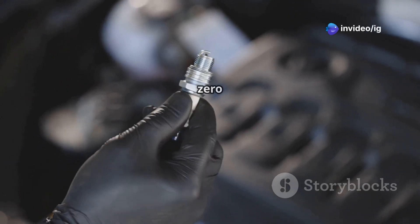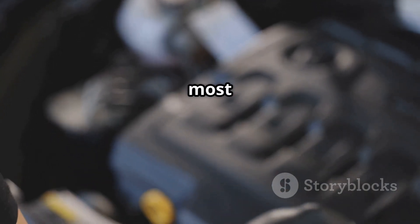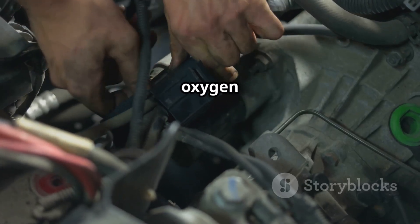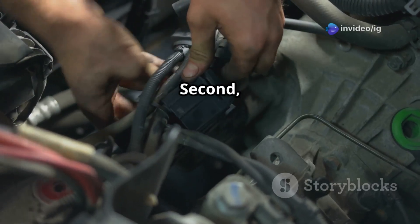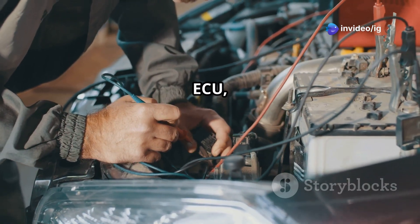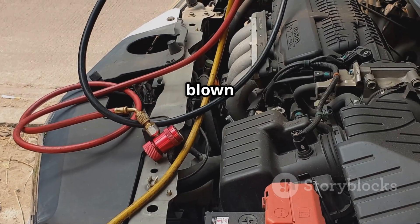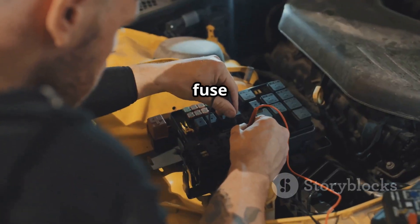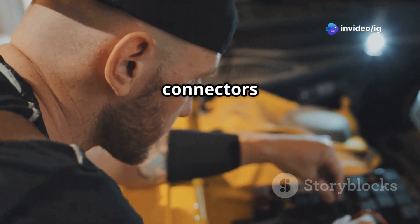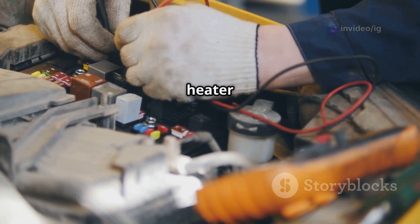Common causes of P0155 are: first, a faulty oxygen sensor heater — the most common cause — a malfunctioning heater element inside the oxygen sensor itself. Second, wiring issues: if there's damage or corrosion in the wiring that connects the heater to the ECU, the heater won't get the power it needs to operate. Third, a blown fuse in the heater circuit could prevent the sensor from receiving power. And finally, corroded connectors: a corroded or loose connector can prevent proper voltage from reaching the heater element.